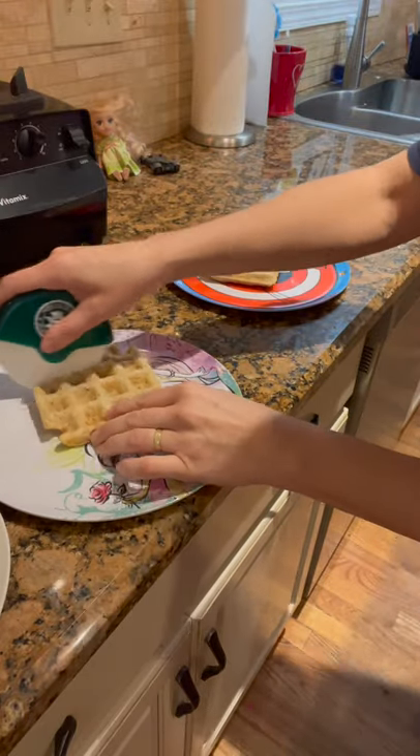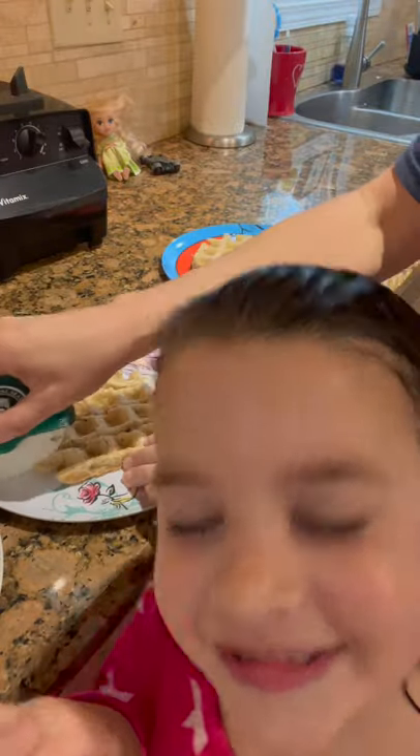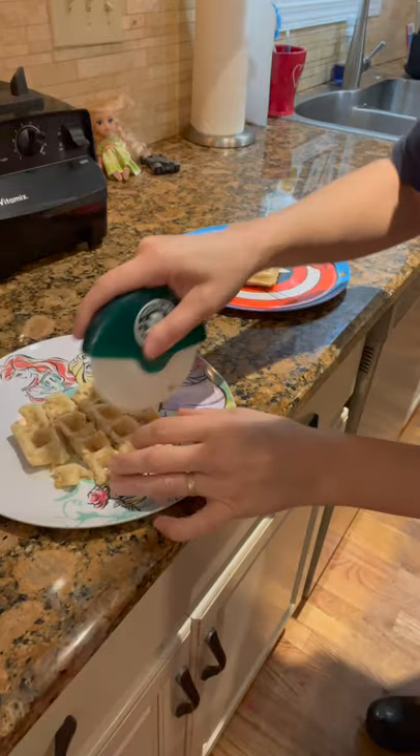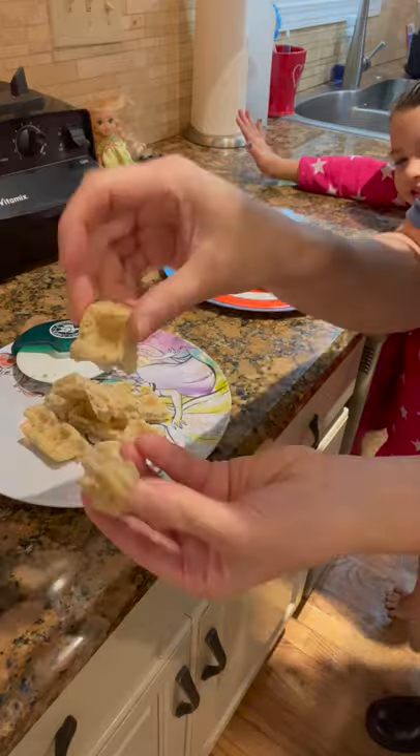Look at that — look how easy that is! See that? And then you just go like this. Watch. Bite-sized pieces right there.